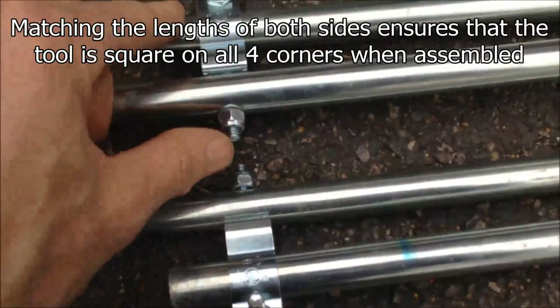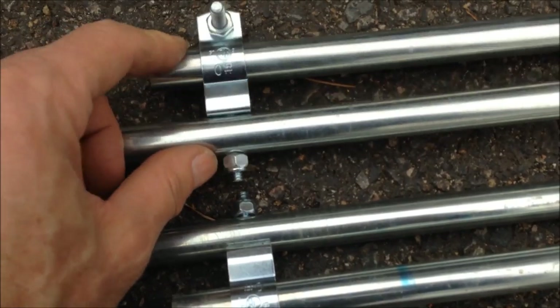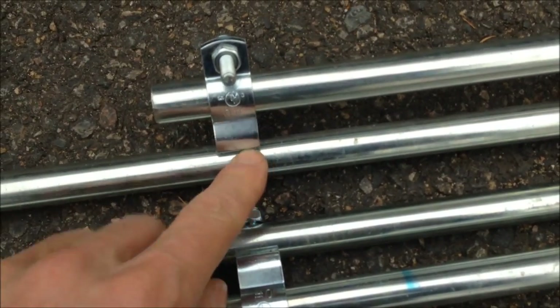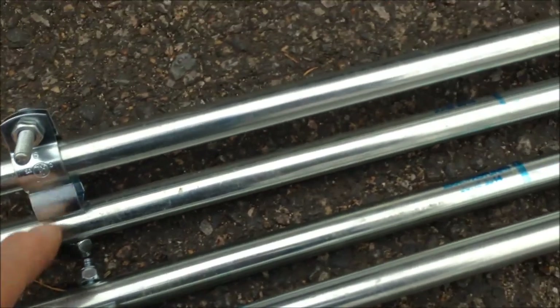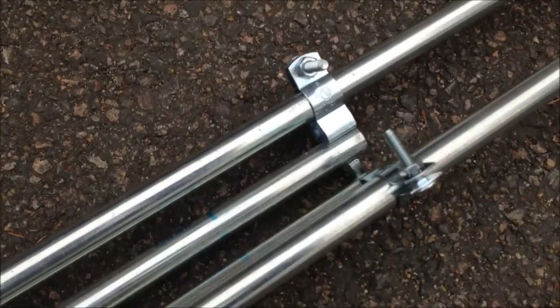These are just quarter-twenty bolts with a stop nut on them, for half-inch conduit. These are like number zero hangers. Again, this is half-inch conduit — pretty straightforward, simple design.